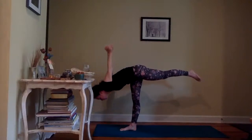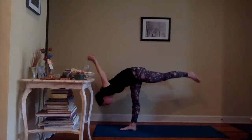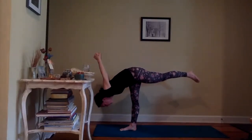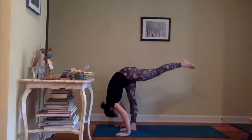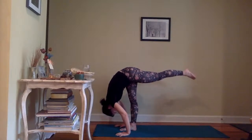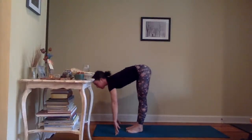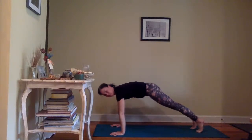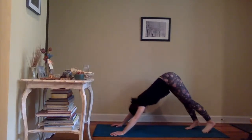Take another inhale, exhale right foot meets your left. Forward fold — heel toe the feet as wide as the mat, deep bend in the knees. Waterfall: swaying side to side, really deep bend in the knees, make this a big movement. Gently coming back to center, heel toe the feet back to hips width. Straight legs, straight spine, inhale arms rise gaze lifts, exhale hands to the heart. Last big flow sequence here — the weight is in the right foot this time.